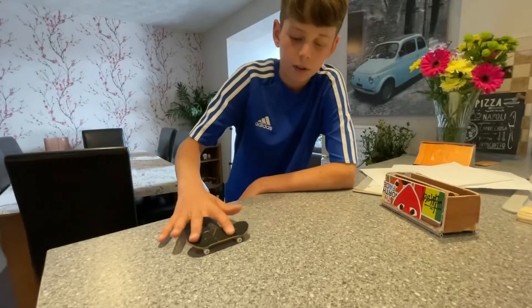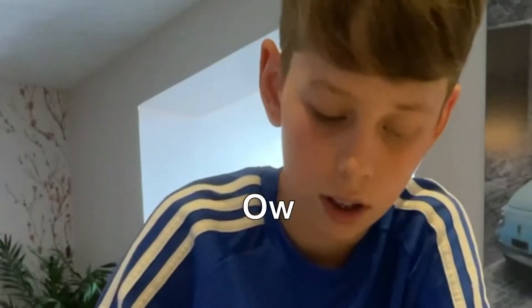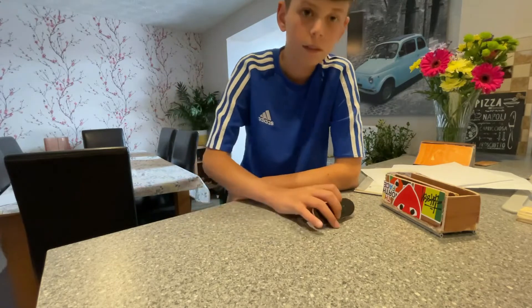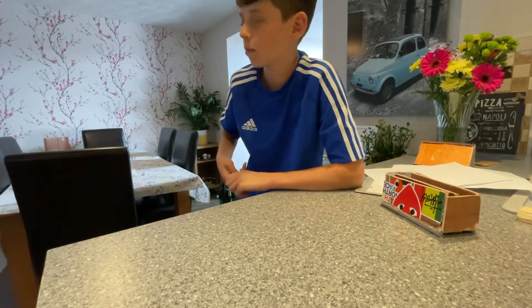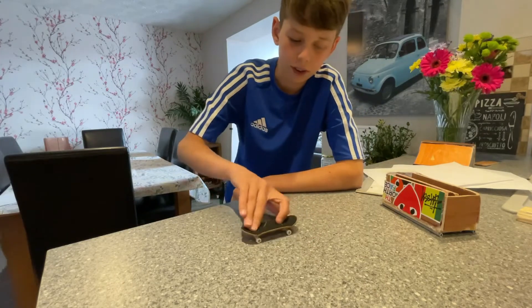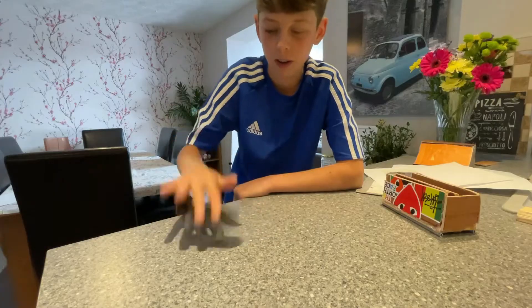Basically just do an ollie and then spread your fingers as you do it — and that's the easiest way to kickflip, at least in my opinion. It's easier than what other videos say about swiping your front finger and all that stuff, because that doesn't really work.